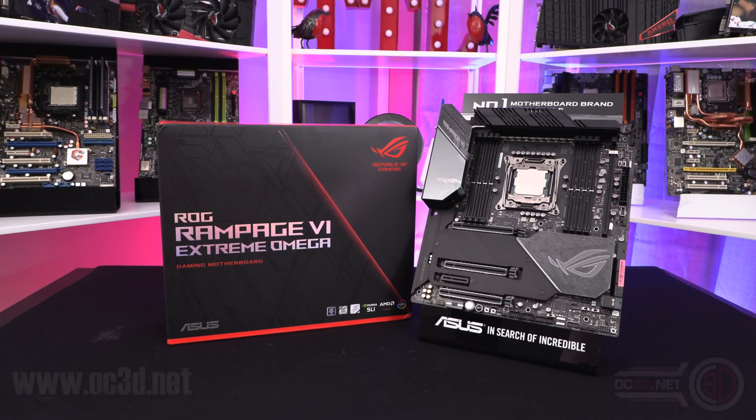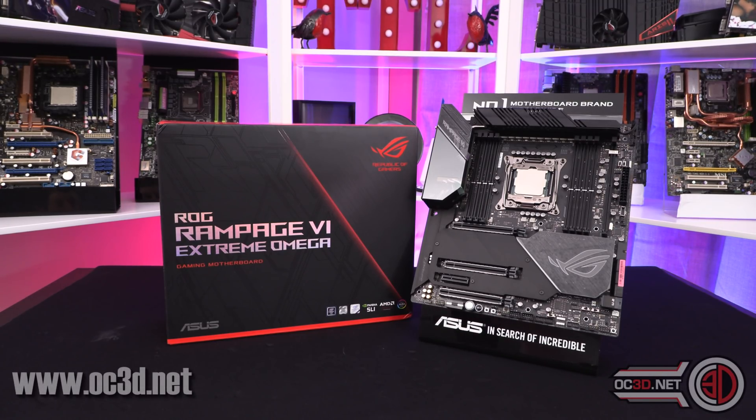Hi everyone, it's TTL back with another video. Today we're going to be taking a quick look — this is a preview of the ROG Rampage 6 Extreme Omega. If you're interested in the Threadripper version, there is another video on the channel covering the ROG Zenith Extreme Alpha as well.